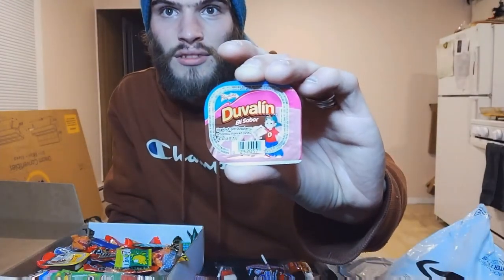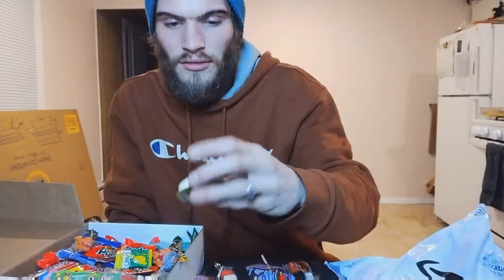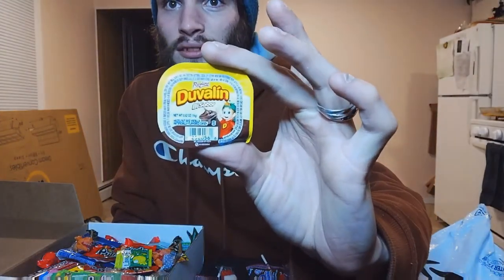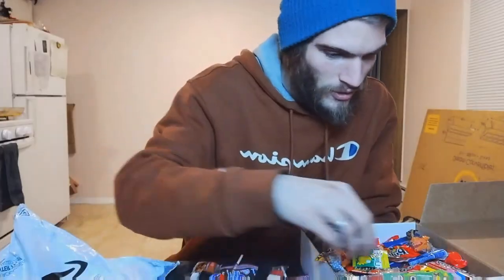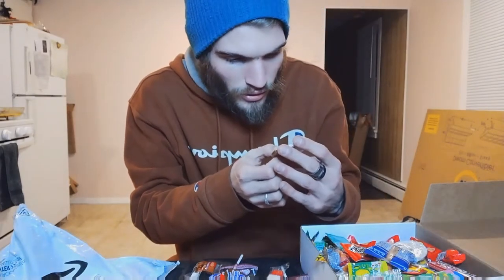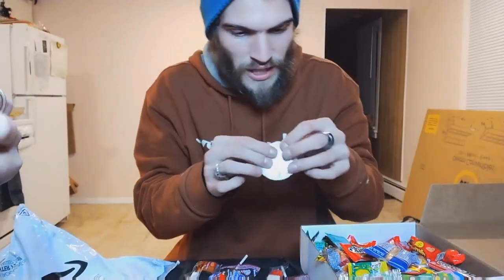See the back — that actually doesn't look too bad, guys. Not bad at all. And I got chocolate, hazelnut and vanilla — that's pretty cool. Milk candy wafer — ooh, that looks cool. This one kind of broke.